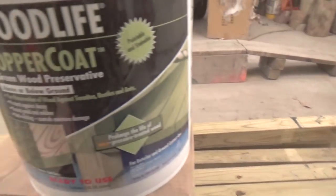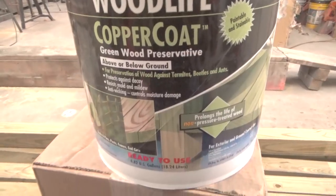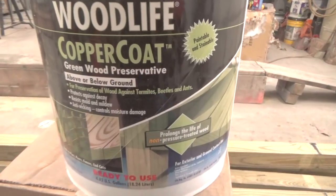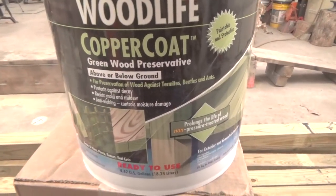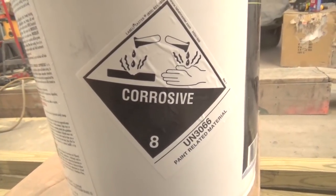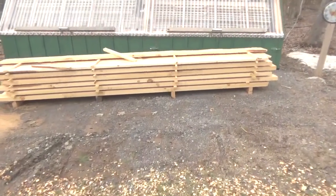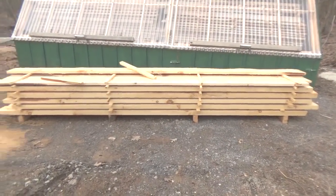I went and bought some treated four-by-fours to build my deck — I want treated material at least where it contacts the ground. I was waiting for the copper coat to arrive, not sure it would come in time for the deck, but it did come today so I went and picked it up. Part of the trouble of living in the country is everything is an hour away, including Home Depot. The label also notes it's corrosive.